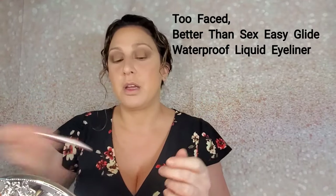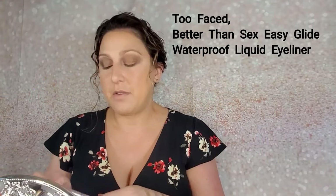I'm going to do a little wing because you know I love wings. I'm going to use the Too Faced Better Than Sex Easy Glide Waterproof Liquid Eyeliner. I haven't used this one in a minute, so hopefully it's still good. It has a really nice fine line, and that's what I want.